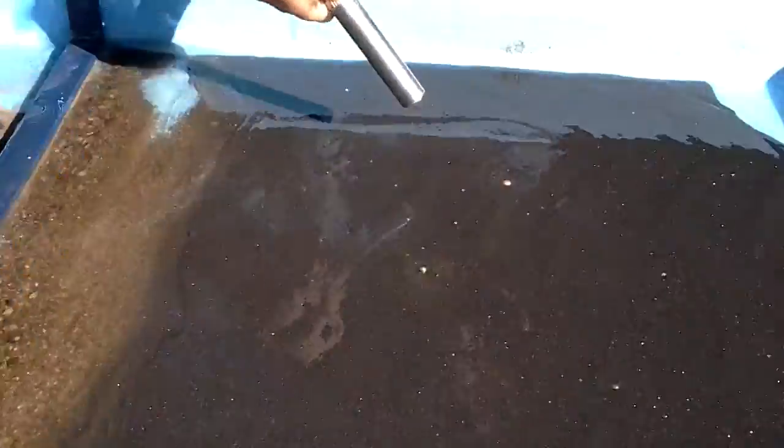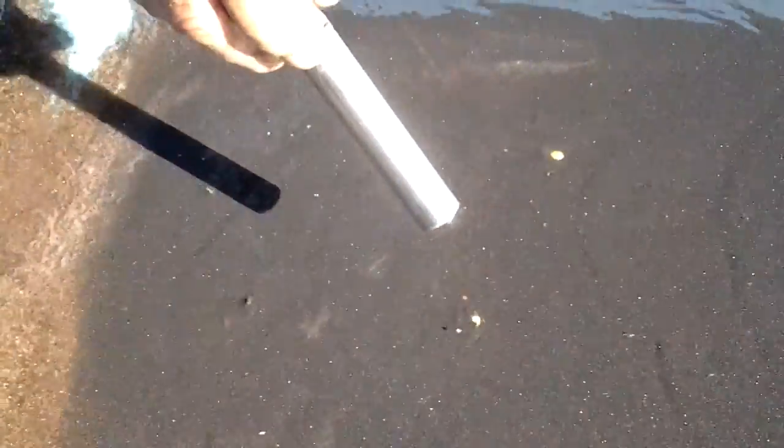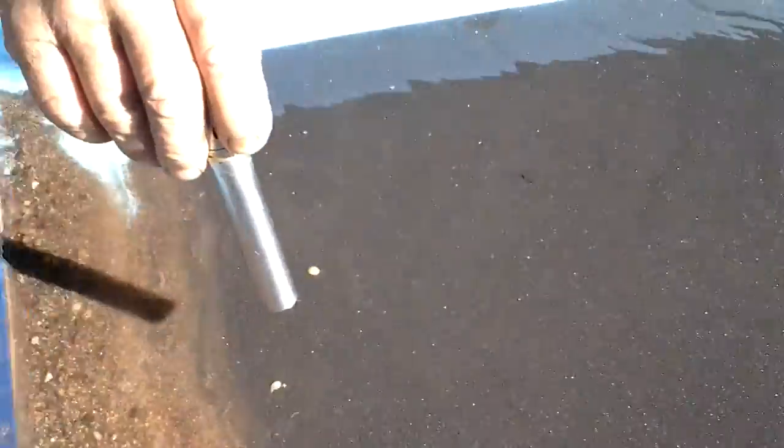As you can see, the gold that's on here is moving up the table, and that's how it works. It separates the heavies from the light. The heavies will move up the table here and then you can collect it. I actually have this set up for finer gold with more of a pump. That's why these heavier pieces are coming down the hill.